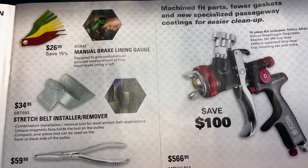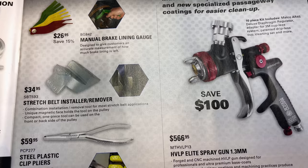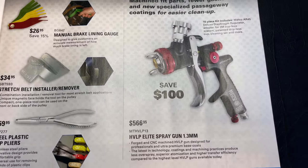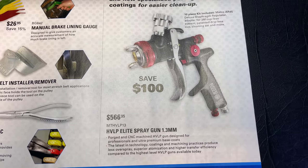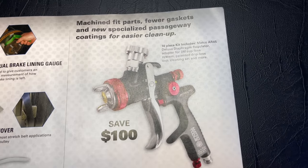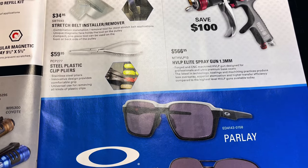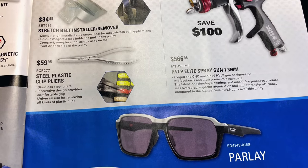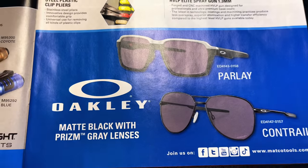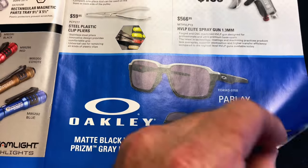They have the manual brake lining gauge for $26.95 and the stretch belt installer removal tool for $34.95. If you need a paint gun, they've got a high volume low pressure elite spray gun, 1.3 millimeter, for $566.95. Steel plastic clip pliers are $59.95 — those are good for pulling fuses apparently. And they've got the Oakleys as always — no prices listed, you have to talk to your dealer on that.